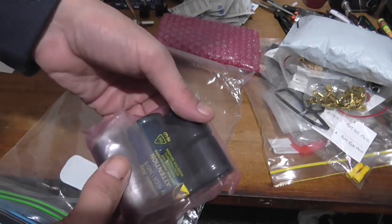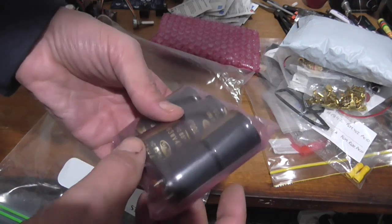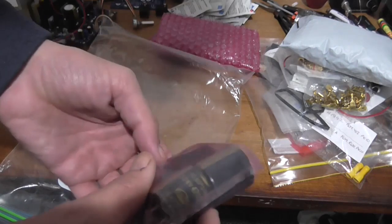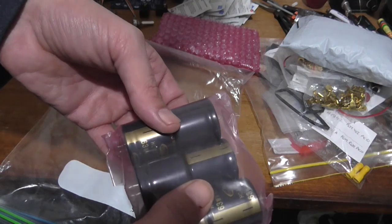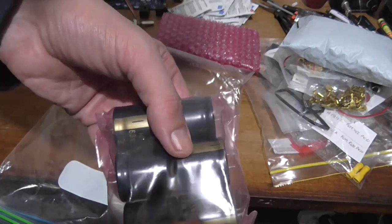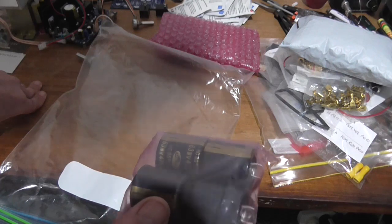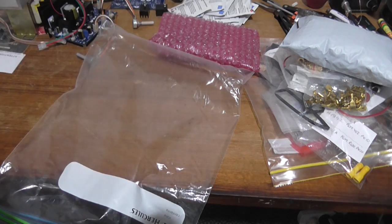Here are these filter capacitors — unfortunately these are rated at 63 volts. That power transformer is going to kill them — that's a bit of a problem. Although these will come in handy for something else later, I'm going to have to think up a different power supply solution with different capacitors. These aren't going to be sufficient — they really need to be 80-volt caps.